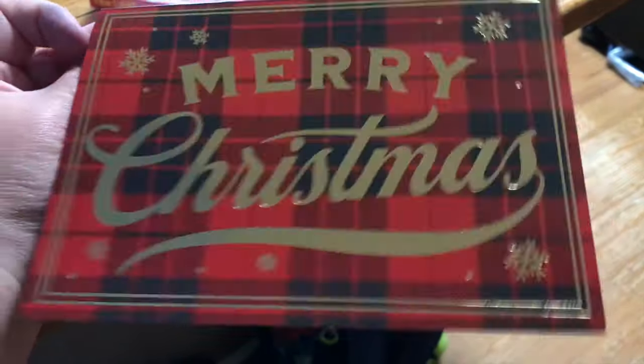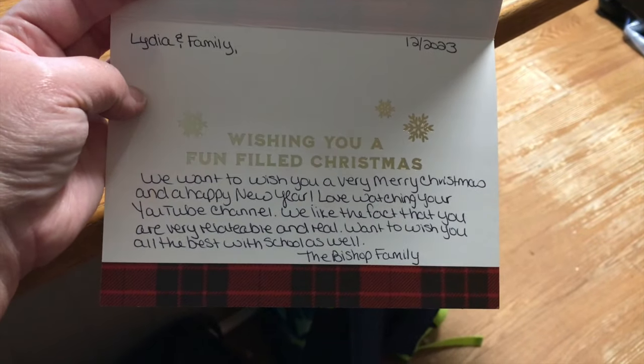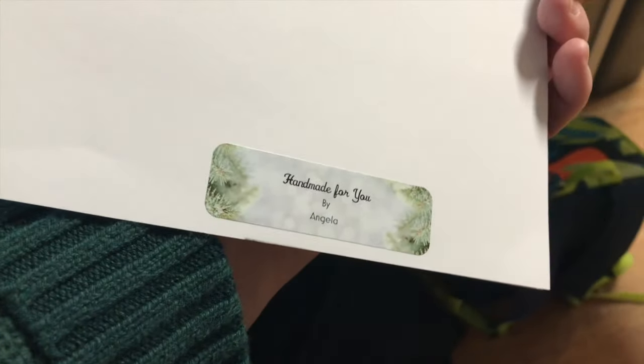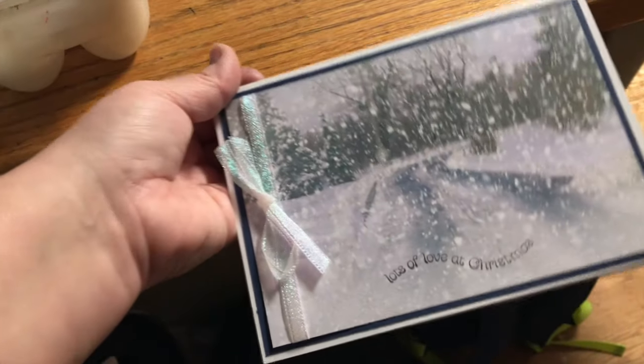I also got some super sweet holiday cards that I didn't see before the holidays because I just don't check my PO box that often. So thank you so much to the Bishop family. And this one almost made me cry because it's just so beautiful — Angela sent me this beautiful handmade card. People are so talented. As a person who has no talent, I love it when I see people make beautiful things.